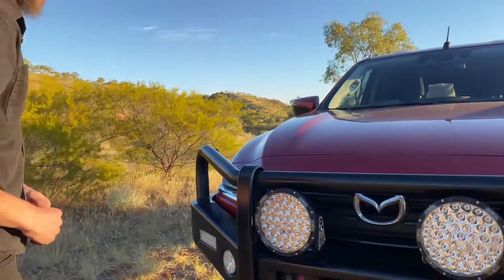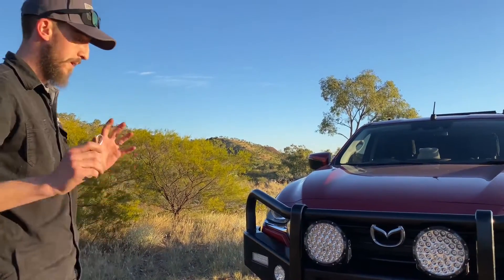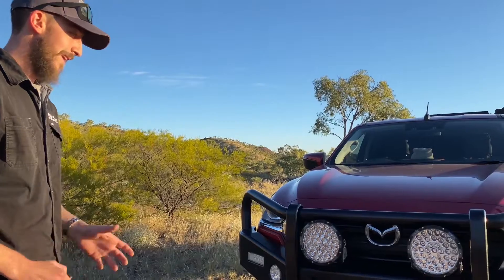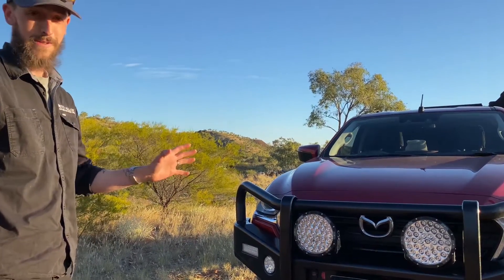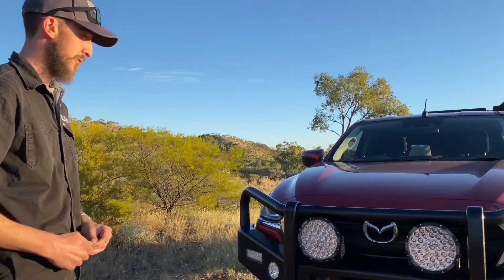We've fitted a set of Steady Type-X Pro driving lights — these are phenomenal. Coming into Maud Isor last night, if you've been up here you know it's a pretty hairy run. Having the visibility at night on those long straight roads for cattle, kangaroos, all that sort of stuff was just unreal.